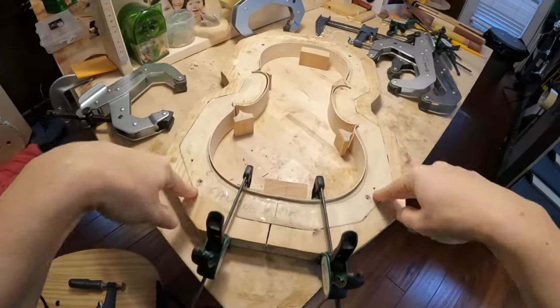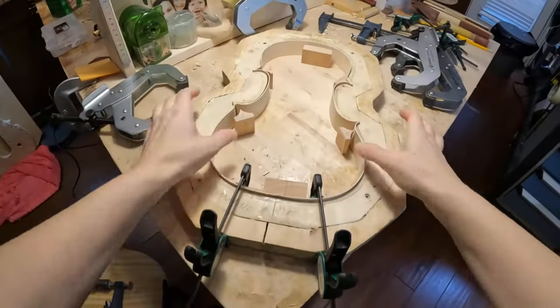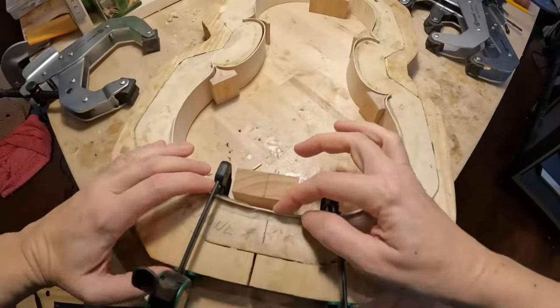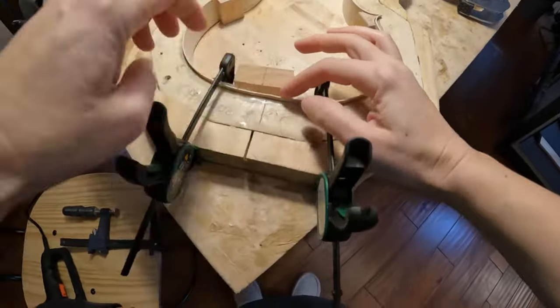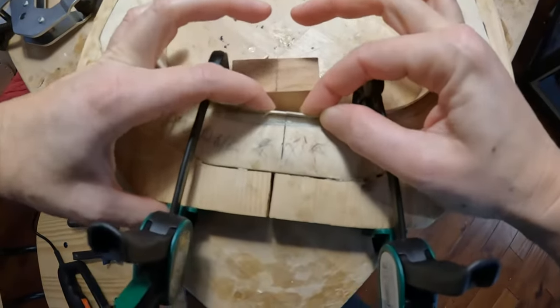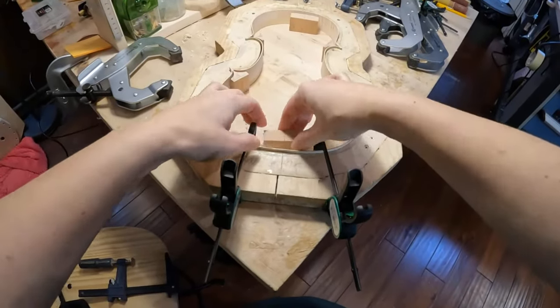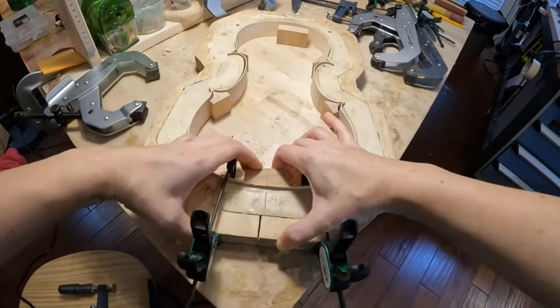When we do the French form, we start with the lower block and the upper one, and then we do the corners. So I will start with the lower one. I already prepared the join of the ribs to be perfect, and I put these two clamps here to keep it close together so that when I glue the block, it will not move the ribs.